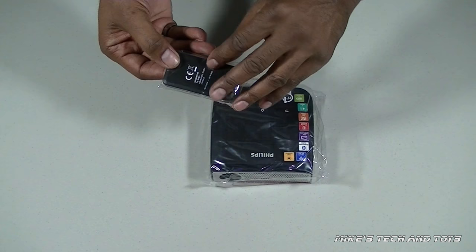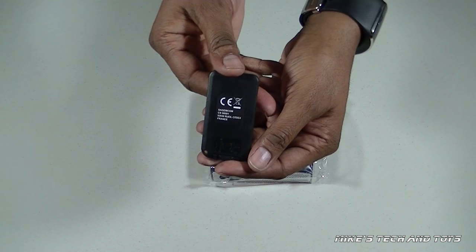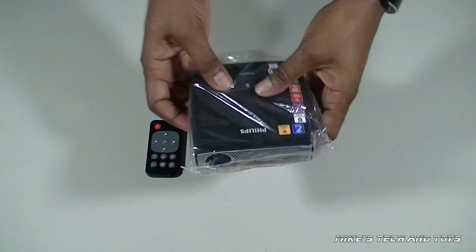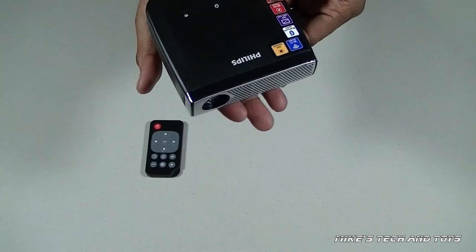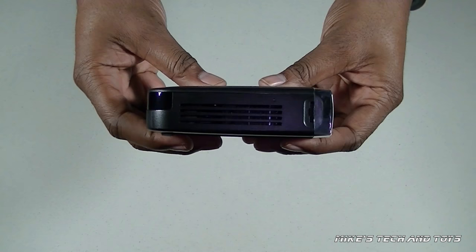Let me just tell you the complete list of functions that this pocket projector has. It's an Android-based remote control pocket projector. It has 350 lumens, 720p high definition resolution, so that's 1280 by 720 pixels. It has WiFi connectivity to other devices or to go online. It also has Bluetooth connectivity. You can even mount it on a stand or a tripod. It has an internal rechargeable battery, which will last up to two hours continuously.